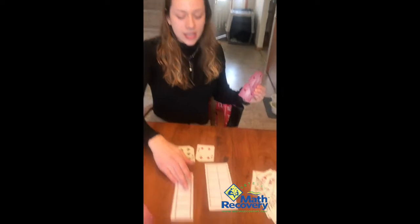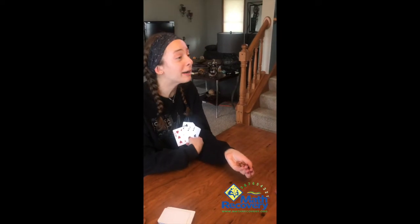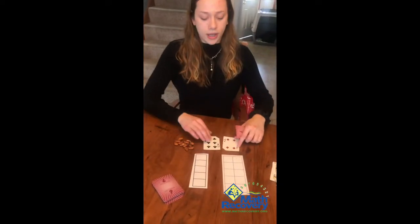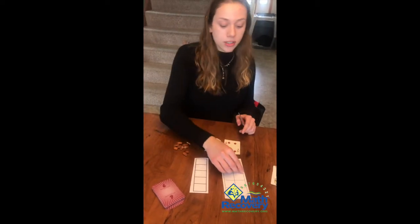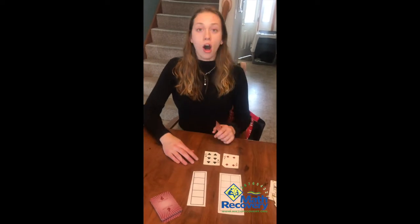If someone needs more of a visual aid, I can use these over here, depending on whether you're playing fives or tens. We have almonds — we recommend M&Ms! You can give players a visual aid showing how numbers add up to ten by placing them on the squares, which helps make it clearer.